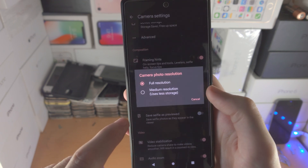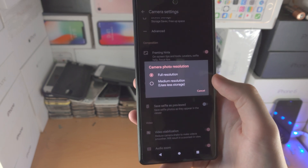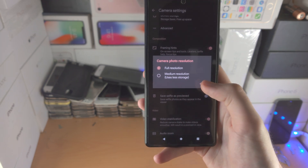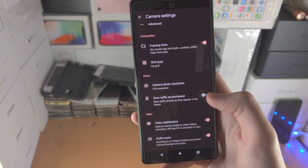Then you have camera photo resolution. Full resolution will use more file size. Medium resolution is still 1080p, so it's still decent image quality, but I recommend you use the highest resolution possible. And then save selfie as previewed — you can have that on or off as you'd like.